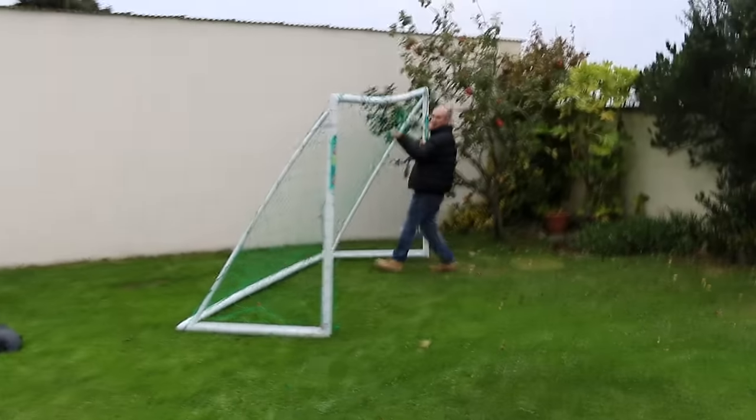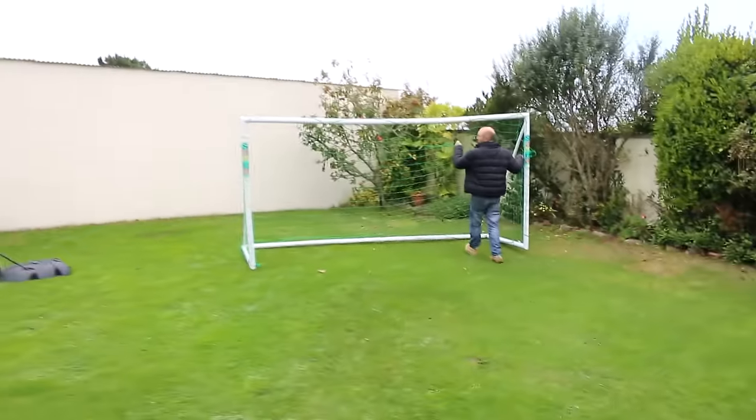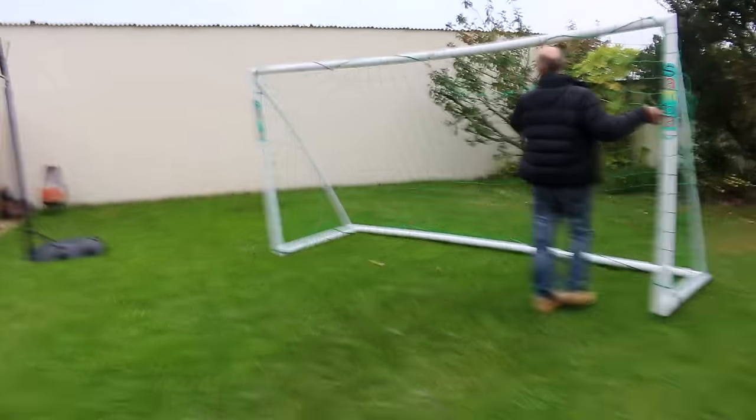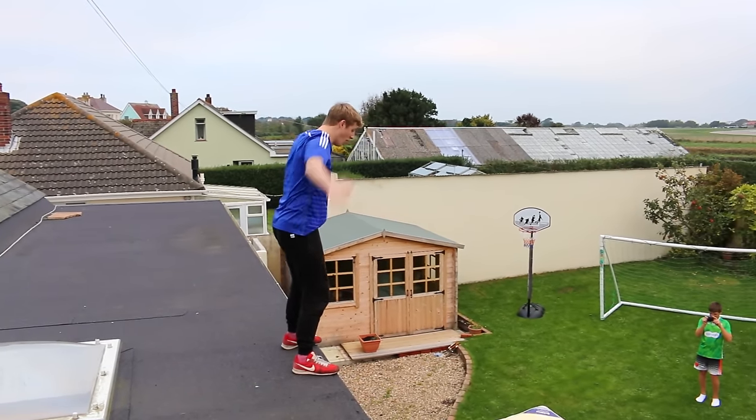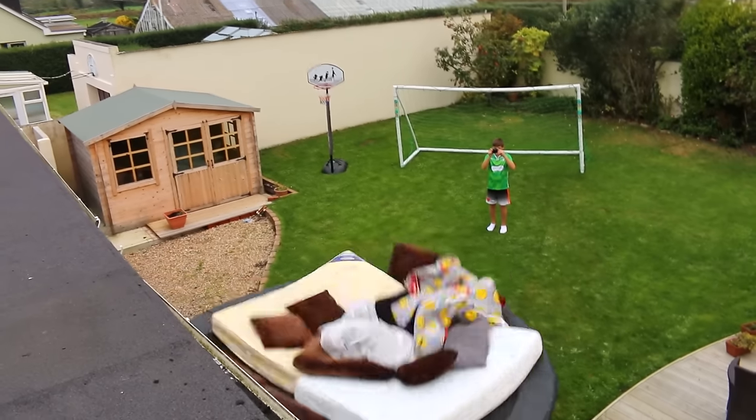Just turn it so it faces... yes! Yes! Wait, no. That's... yeah, it's all finished. This is the first test jump. Come on. Yes, it works!